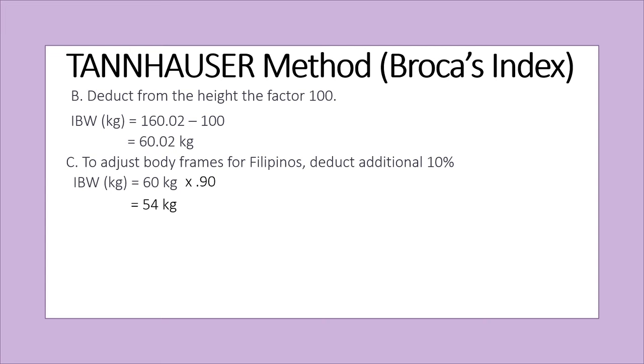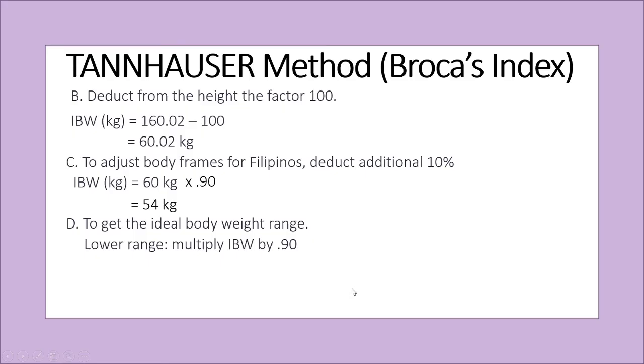Next, I will also show you how to get the ideal body weight range. An ideal body weight range is an allowance of an acceptable or healthy body weight. For the lower range, multiply by 0.90. So 54 kilograms times 0.90 equals 48.6 kilograms. For the upper range, multiply the ideal body weight by 1.10.